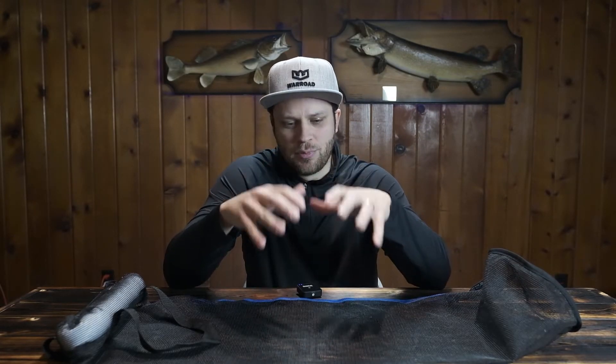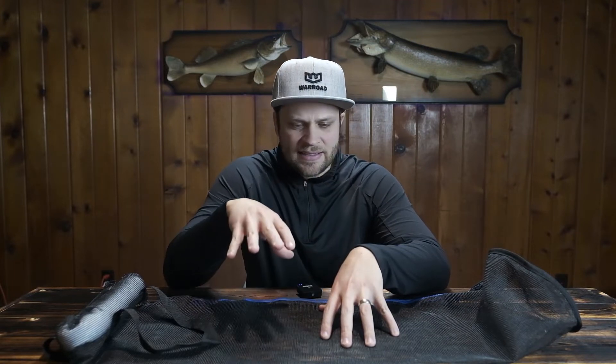Even though Clam doesn't advertise this as a live well, I was surprised by this product. We had a day when we went out fishing and caught a good number of walleye and sauger — good eater size, 14, 15, 16-inch fish — and put them in here for upwards of six hours. At the end of the day when we were ready to put them in the truck, they were still vigorous. These were fish that easily could have been released and done well. So if you're on a lake where a delayed release is allowed, this could potentially serve as a live well.